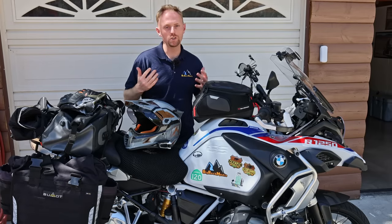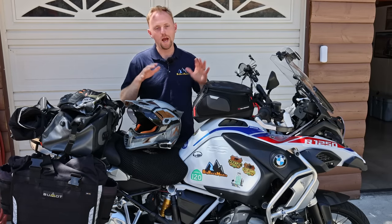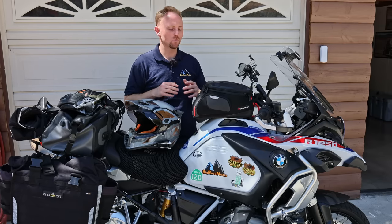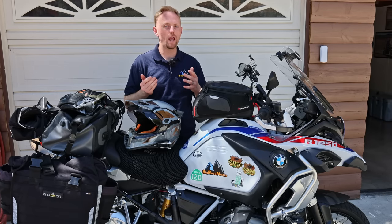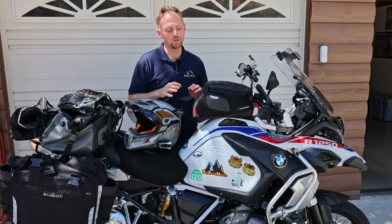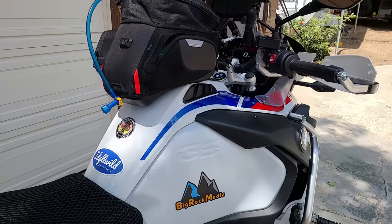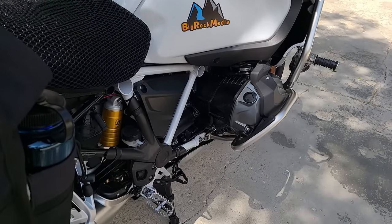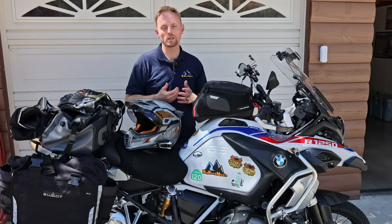Before I left on the trip, I shot a video showing you how to pack and what to pack for motorcycle touring for a trip of that length. But what I want to do today, now that I've finished the trip, is go through the motorcycle setup and the gear setup — what worked for me, what didn't, and what tips and tricks I have for you.